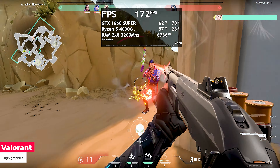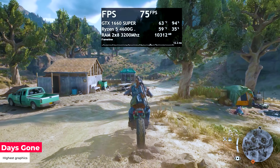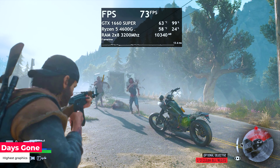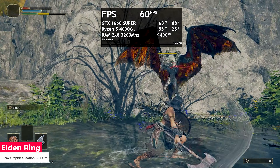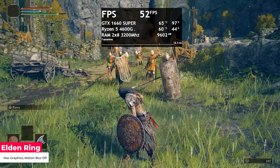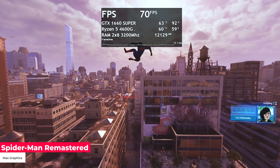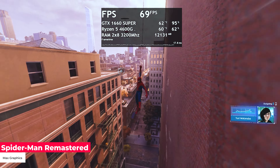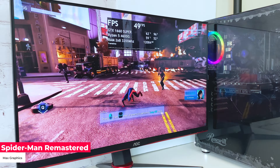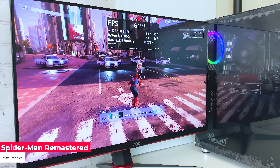Let's move to more demanding single-player games. Days Gone on highest graphics settings gets 75–85 FPS, and the game runs smoothly with no freezes. Elden Ring on max settings with motion blur off gets 60 FPS, with drops to around 55 FPS in loaded scenes. Spider-Man Remastered on highest graphics settings gets 60–80 FPS all the time. This game was tested with the side panel closed, and after some time the max temperature recorded was 60 degrees for the CPU and under 65 degrees for the GPU.